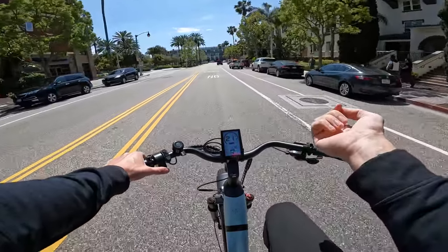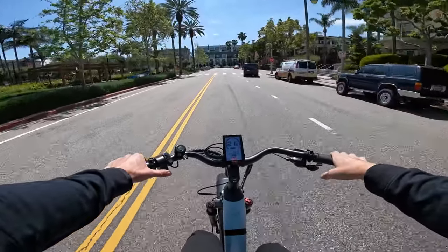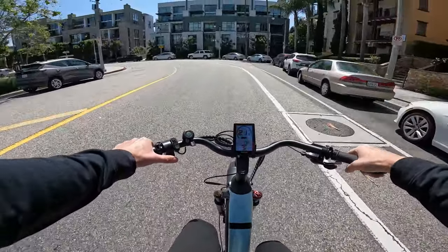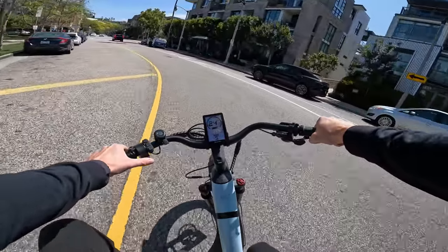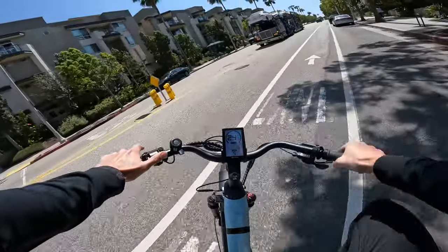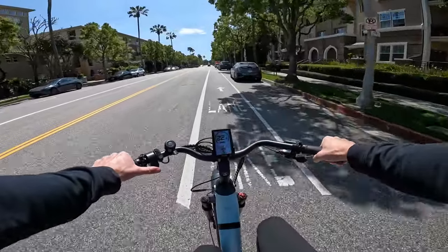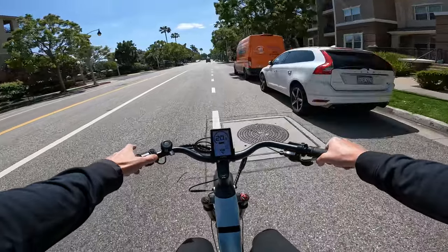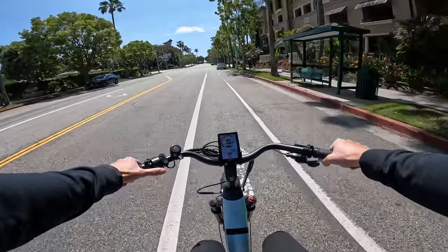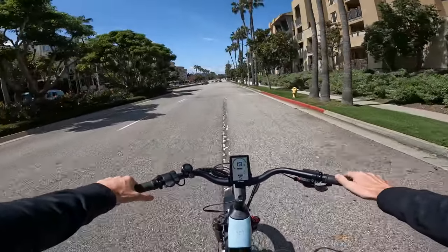Out of the box this bike tops out at 20 mph, which is a Class 2 e-bike, making it more legal in more places. But with the unlock, pedal assist 5 with throttle can bring you up to about 24-25 mph. Running higher speeds and higher power will drain your battery faster, but you don't have to go crazy — you can put on pedal assist 5 and just give it like 100 or 200 watts. You don't have to use all the power, but having a lot of power on tap is great.